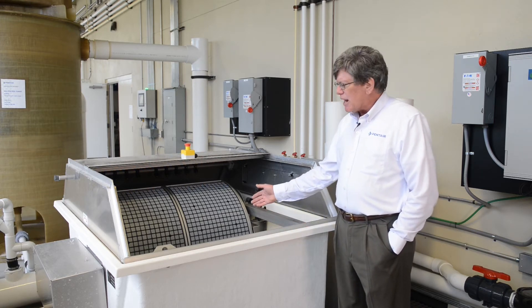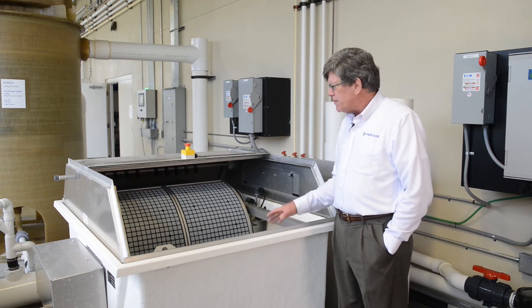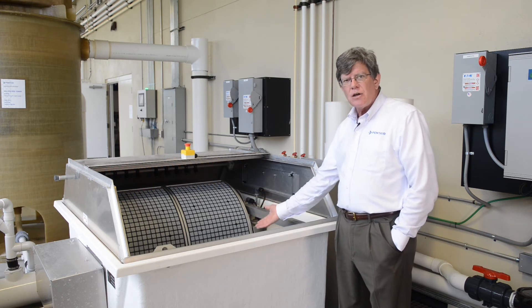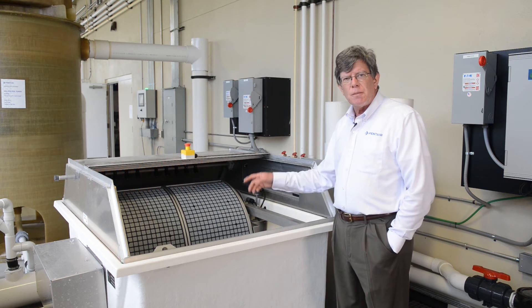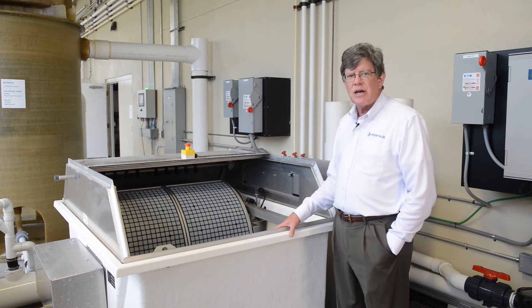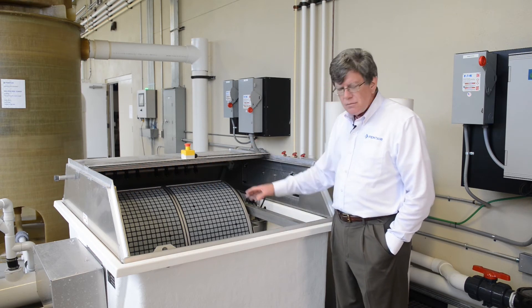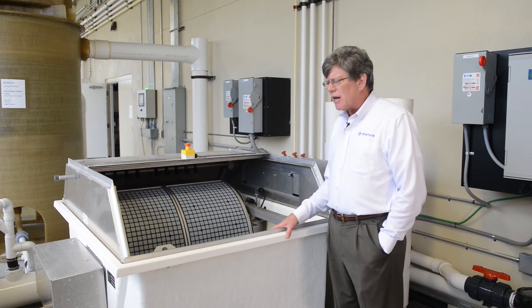Water travels from the inside of the drum to the outside, depositing the solids on the inside surface. From time to time, as the screen clogs, the water level rises and trips a float switch, which starts a backwash cycle. That backwash cycle activates a pressure pump on the opposite side and sprays the screens with clean water to remove the solids.